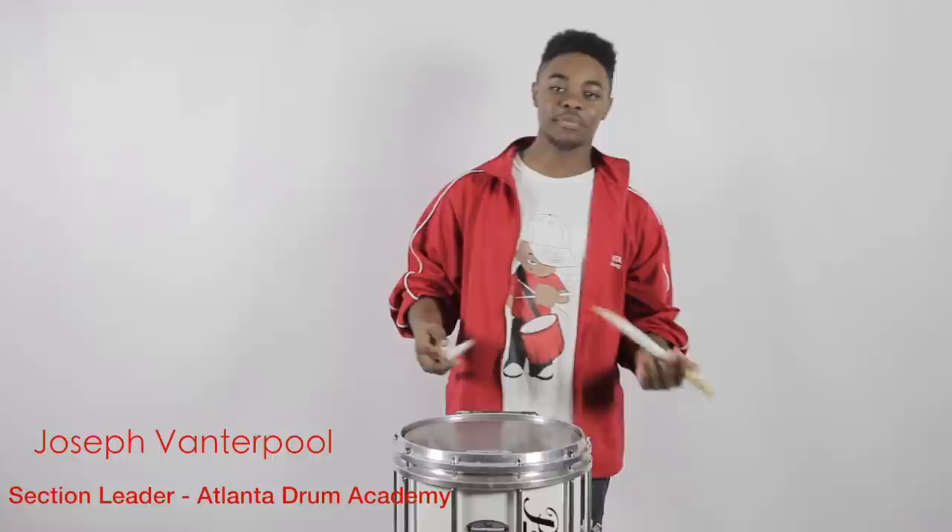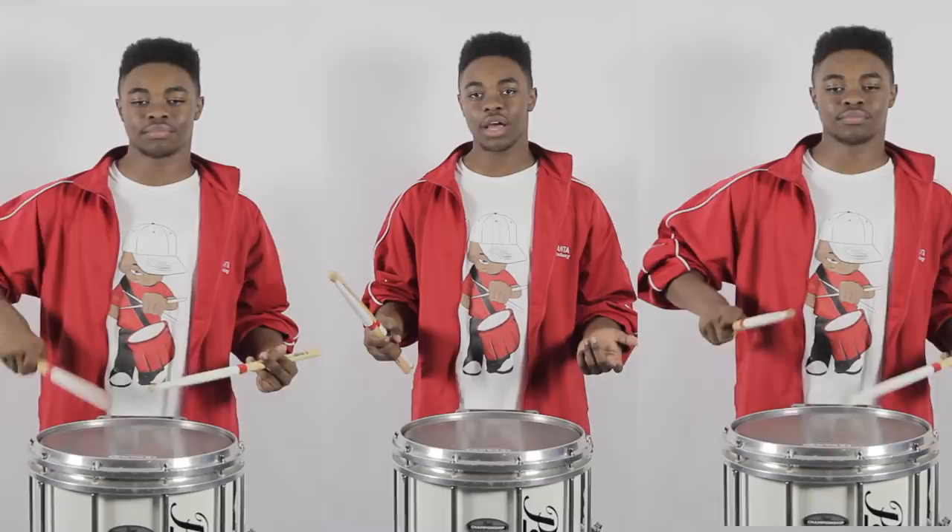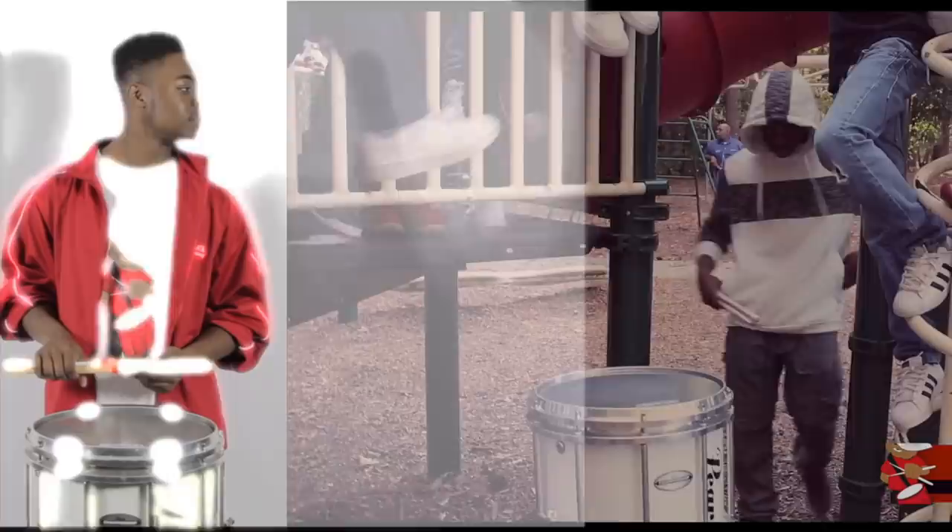What's up, Drummer World? My name is Joseph Antipool. I am the section leader of the Atlanta Drum Academy. Today what we'll be learning is what I just played, which is my solo I created for the Atlanta Drum Academy movie, Making the Drum Line. Let's check it out.